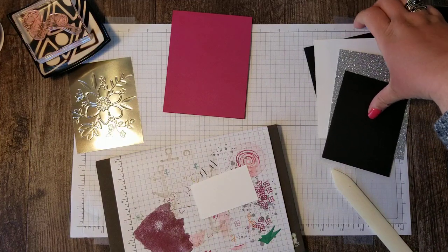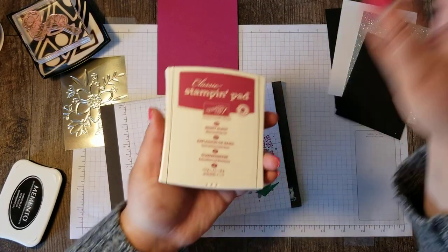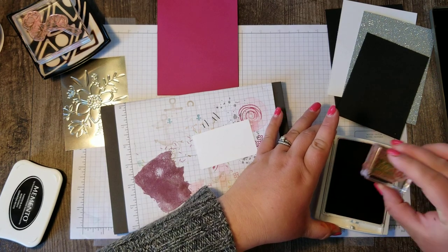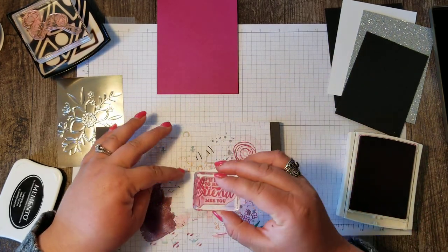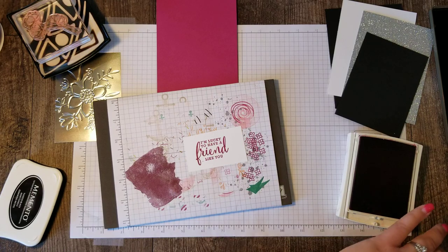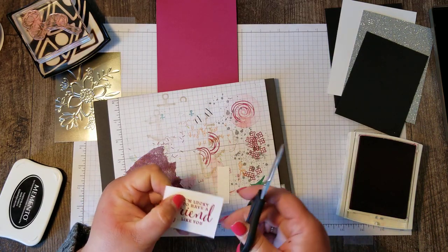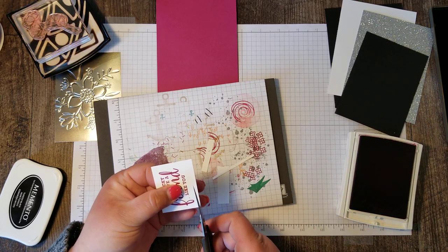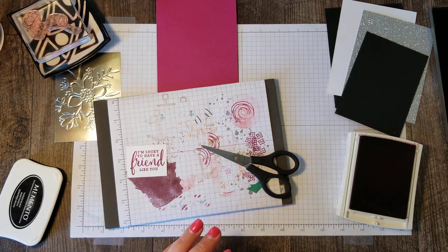This card is incredibly easy to put together. I'm going to do a little bit of stamping on a scrap of Whisper White in Berry Burst. I'm going to stamp the sentiment that says 'I'm lucky to have a friend like you,' and then I'm just going to take my snips and cut around the sentiment and get rid of the scraps.